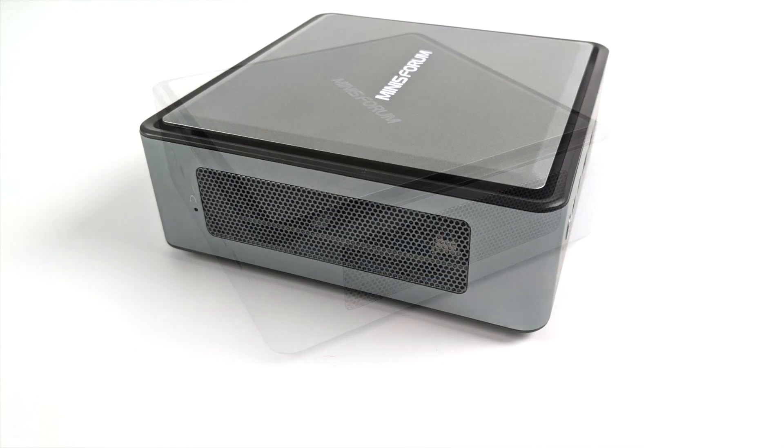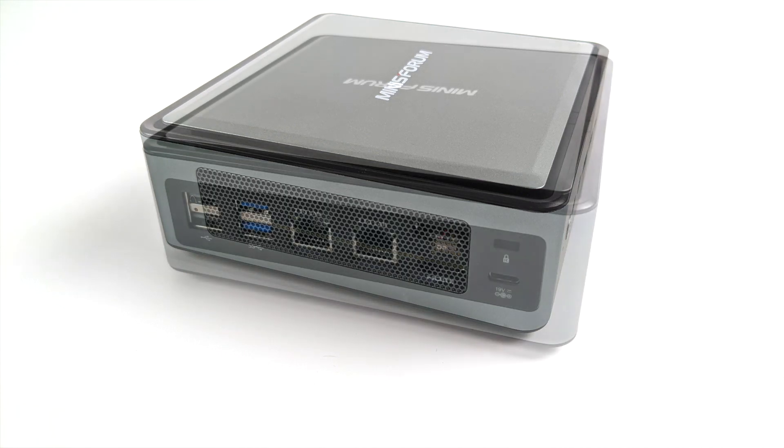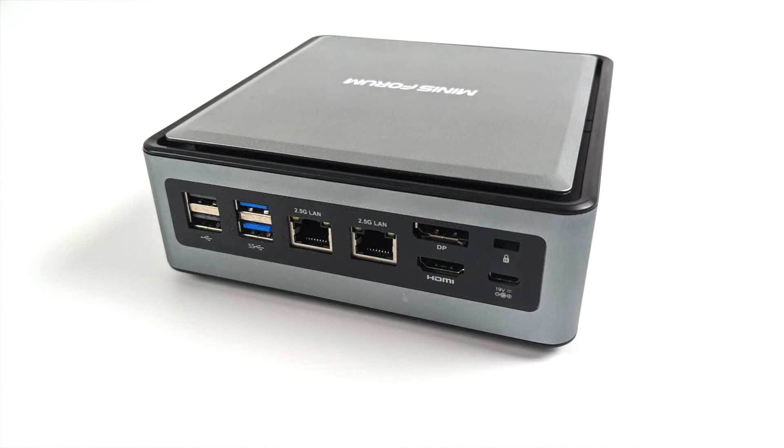Taking a look at the left and right hand sides, we don't have much going on there but we do have some ventilation. Moving around back, we have two USB 2.0 ports, two more USB 3.0 ports. We also have dual ethernet ports — one will do 2.5 gigabit, the other one will do gigabit. A full size HDMI port, full size DisplayPort, and our USB Type-C port, which is only used for power in.